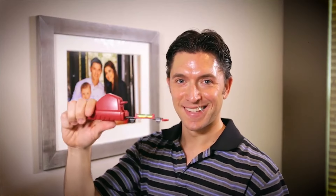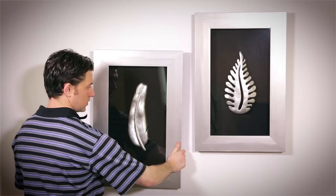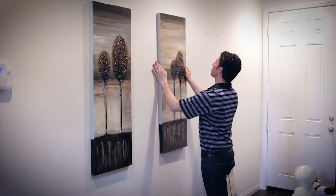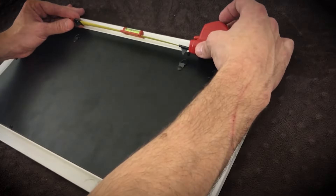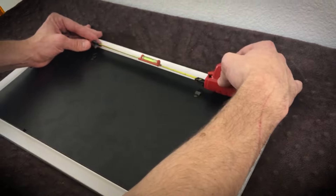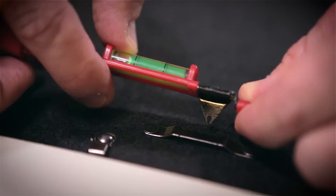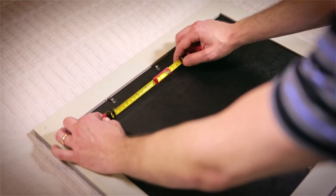Measure, level, and mark the wall at once with one tool and perfect results every time. The Hang-O-Matic tape measure includes a sliding yellow bulb level and contains sliding pins for accurate marking the first time. It also expands up to six feet for larger items and allows the user to hang items both horizontally and vertically.